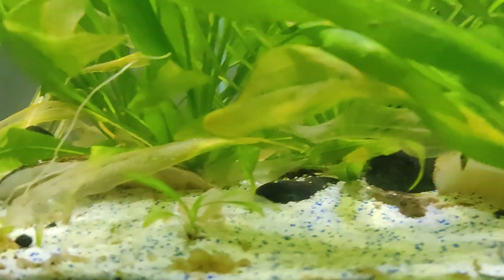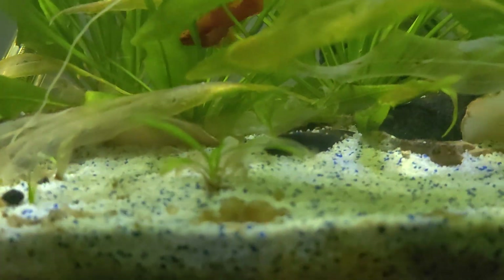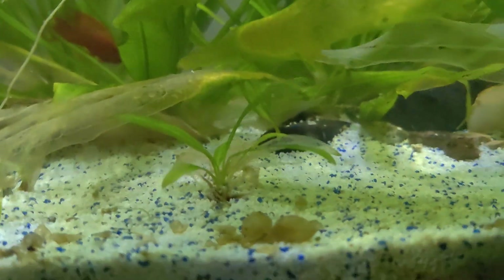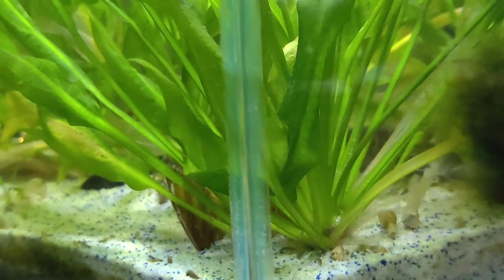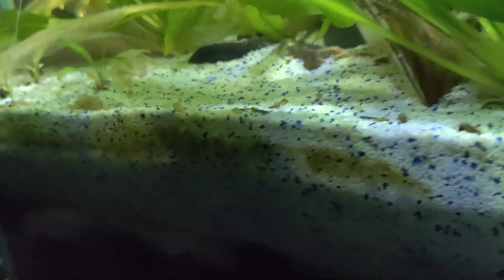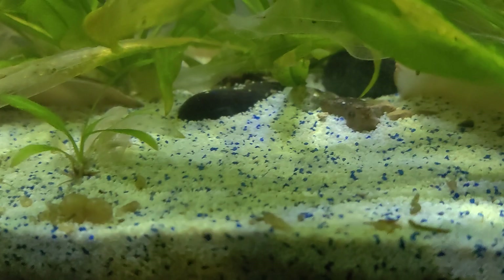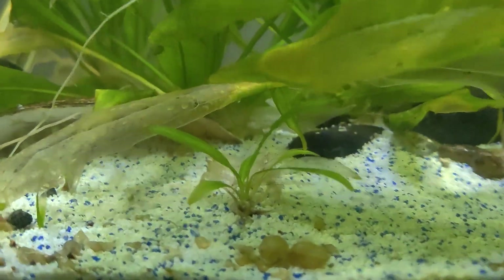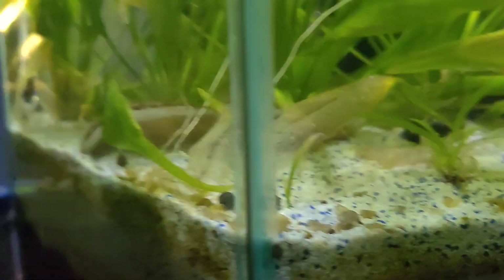Somewhere in this tank there's a white shrimp that kind of got itself caught in the net. I can't find it — it was just walking along the front here. It's one single shrimp somewhere around here.